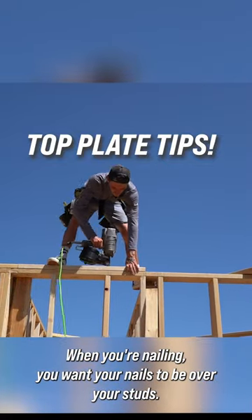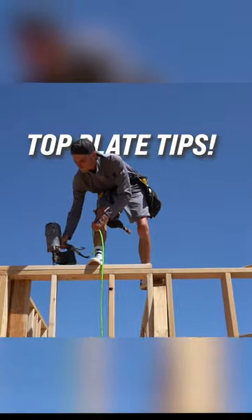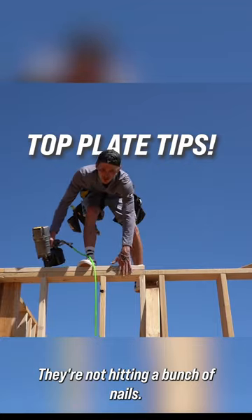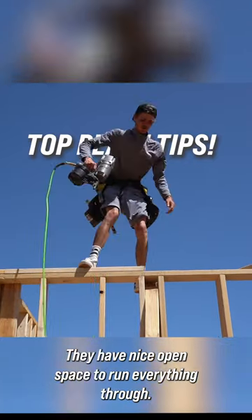When you're nailing, you want your nails to be over your studs. So when electricians or plumbers are coming in and they're drilling through, they're not hitting a bunch of nails — they have nice open space to run everything through.